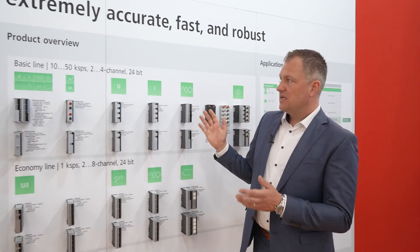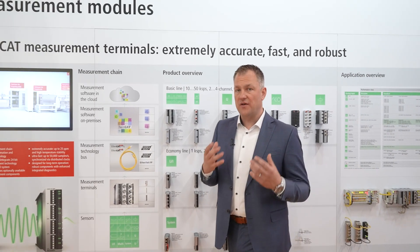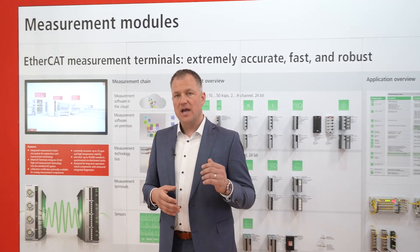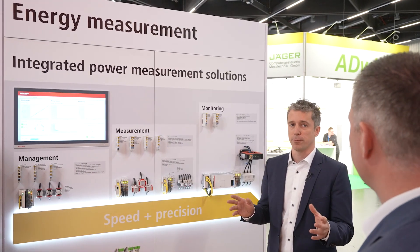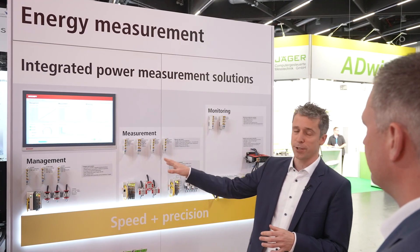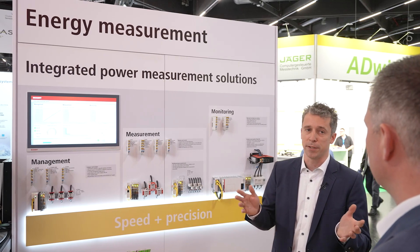The whole system acquires data at 24-bit resolution with a very high accuracy of 0.01%. We are now also adding energy measurement to the portfolio. We have a broad portfolio of energy measurement terminals, divided into three groups. The first is the management group, which is relatively slow — with update times of around 10 seconds or even up to minutes.